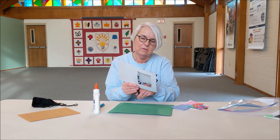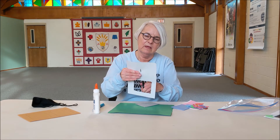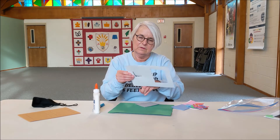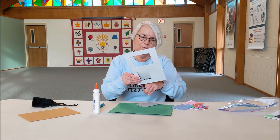You're just going to cut that out, and cut the next one out. Be careful with your fingers with the scissors. Maybe get some help if you need sharper scissors — a big person can help you with that.